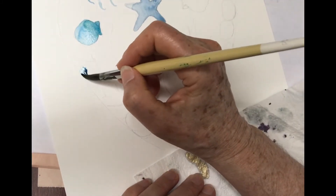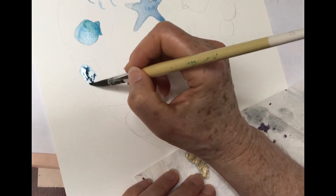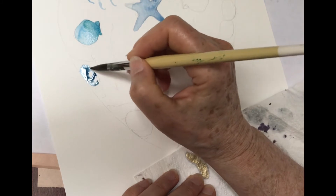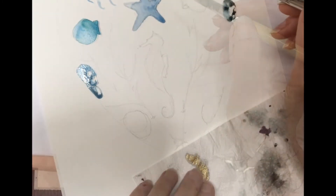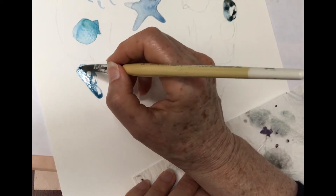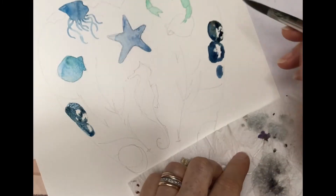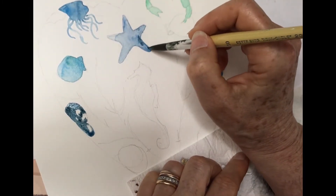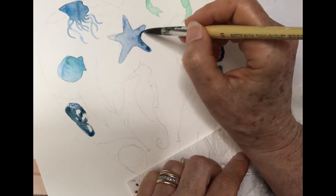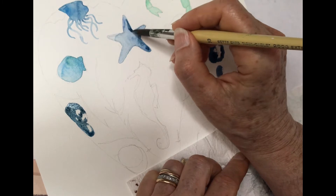It's just so much fun when you paint over and you see the wax suddenly appear. And while the pebble is still damp, I dot in a little bit of darker colour just to model that surface a bit. My starfish is still wet, so I'm going to put in just a little bit more colour just on one side, here and there, just to darken it and give it a little bit of dimension.